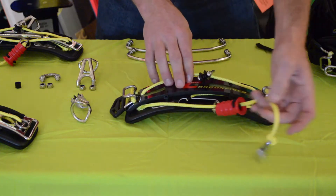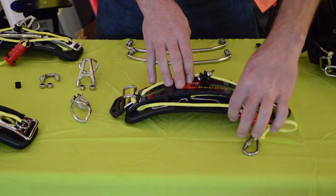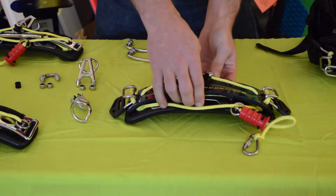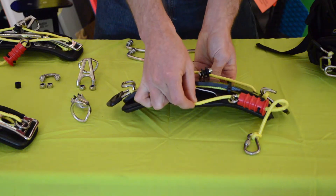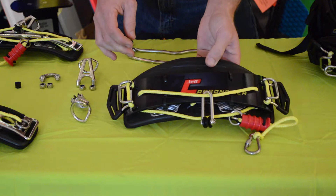It also comes with a leash here which is attached to the sliding ring, and it has a Velcro pocket down here to add a kite knife. It does not come with a kite knife but we do have them available.